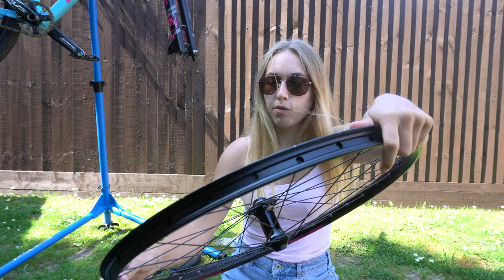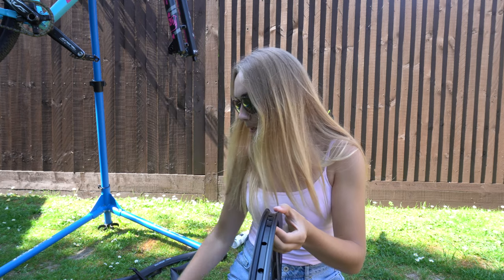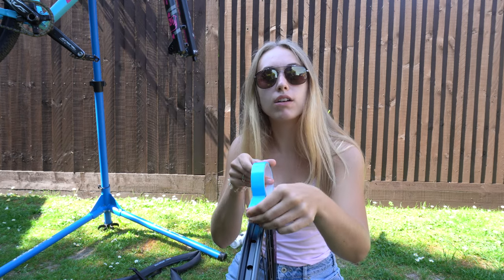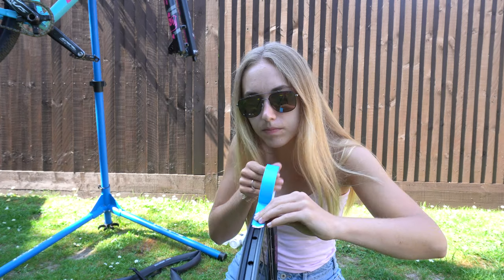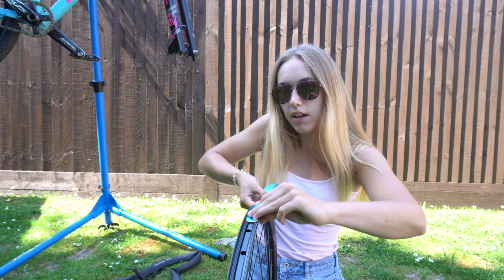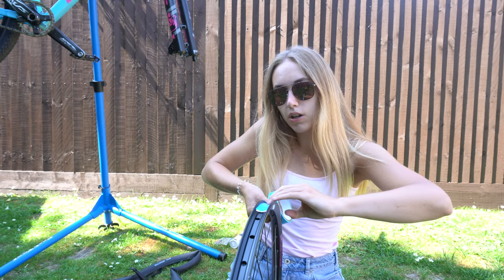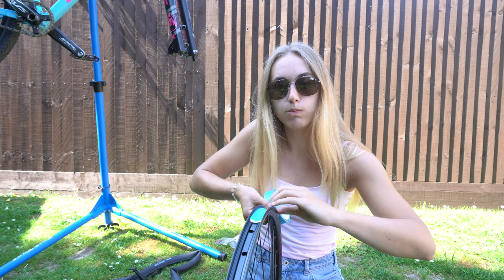What we've got to do is find the hole where the tubeless valve will go and stick the tape just past it so that you know where the hole is. It has to be so so tight because the tubeless sealant cannot leak, otherwise it just won't work.